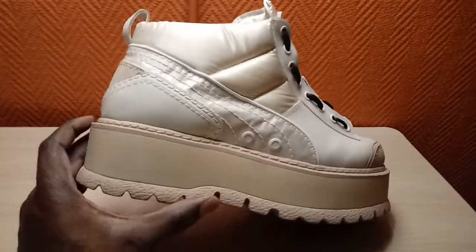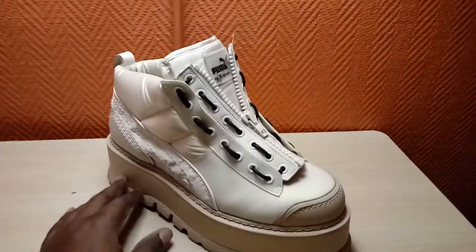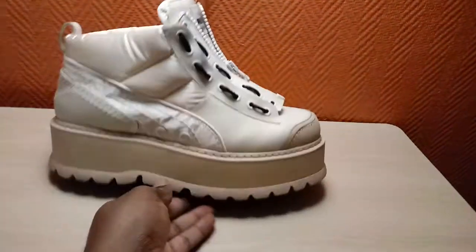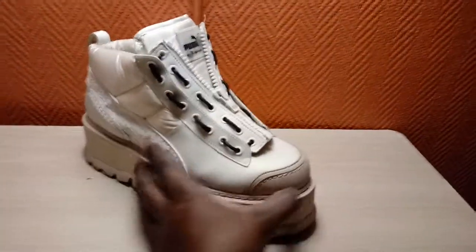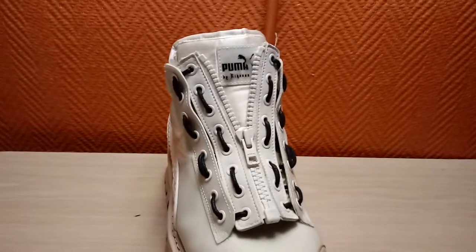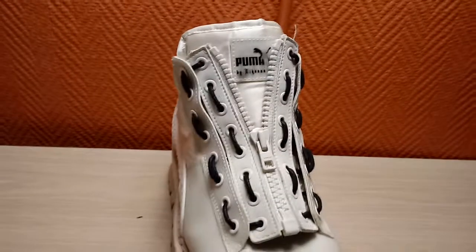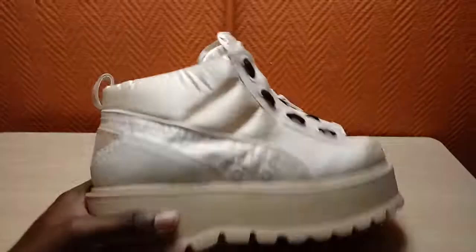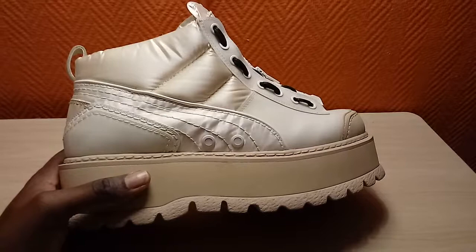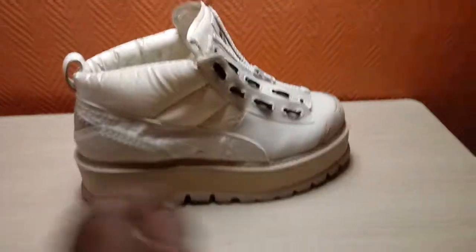I'm already 6'4", and I walk in with these 3-inch stacks. People were losing it. This is a Puma — my last Puma. Well, my last Puma by Rihanna. It happens to be Fenty Rihanna Puma. This one just says Puma by Rihanna. But yeah, this thing is in my size. Absolutely unique. As I've said a million times on these shows, that means it's sold.